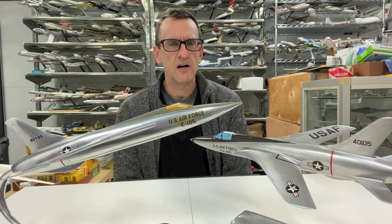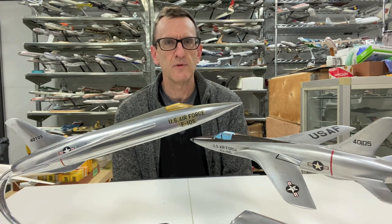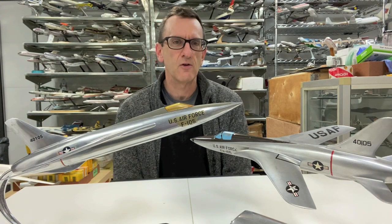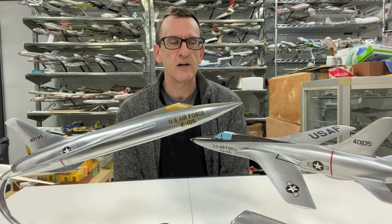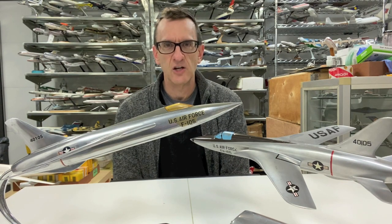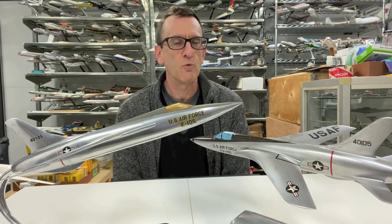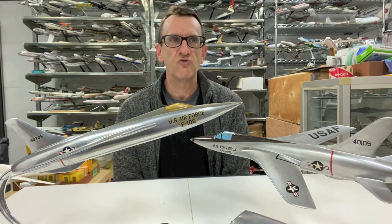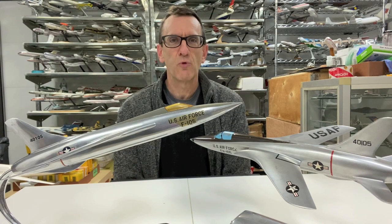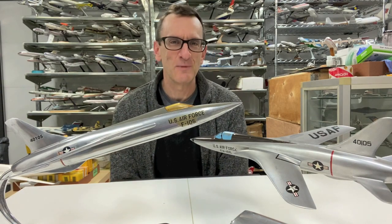I believe 833 F-105s were actually built during a 10-year period from the mid-50s through the mid-1960s. The aircraft was famous during the Vietnam War where it was used to suppress enemy missile locations. It was actually the largest or heaviest single-engine jet fighter to be developed in the 1950s, and it could deliver more bombs than a B-17 from World War II.